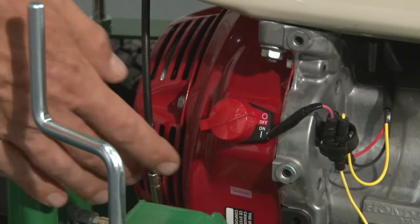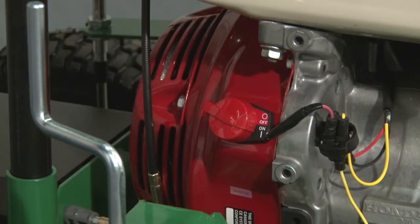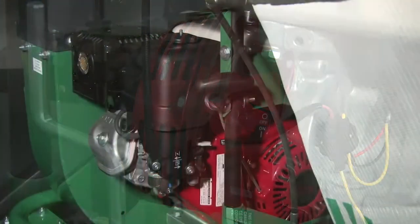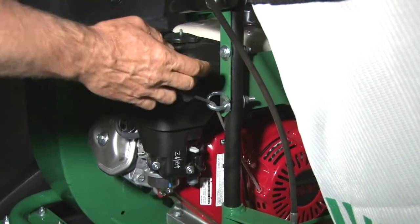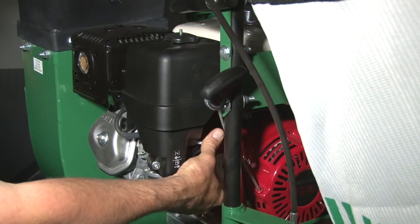To start the engine, turn the switch on the right hand side of the engine to the on position. Push the choke out and pull the rope to start. Once the engine starts, slide the choke back in.